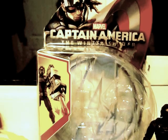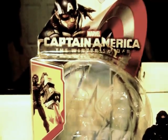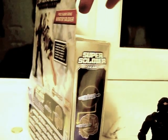Here's the packaging. It has Captain America, with an image of Steve Rogers as Captain America — Chris Evans. On the back of the packaging there's an image of the Winter Soldier and a couple of other things.